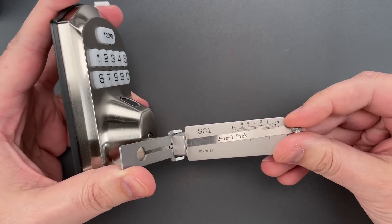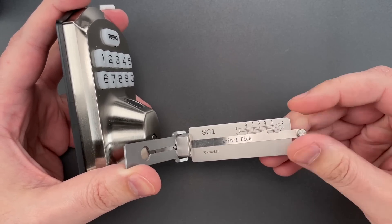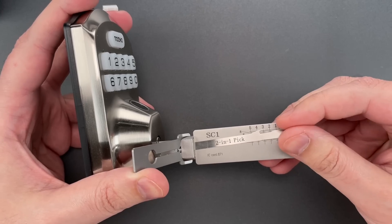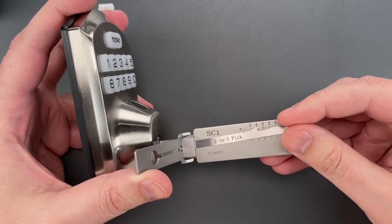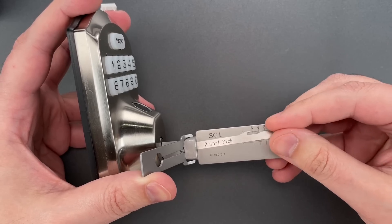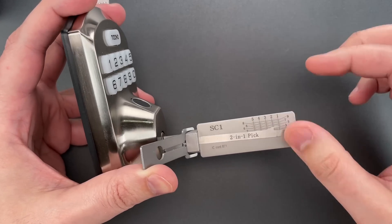Let's get to picking. One is binding — nice click there, and that feels set. Nothing on two. Three is binding — nice click there, three feels set. Nothing on four. Five is binding, and we just dropped into a false set.